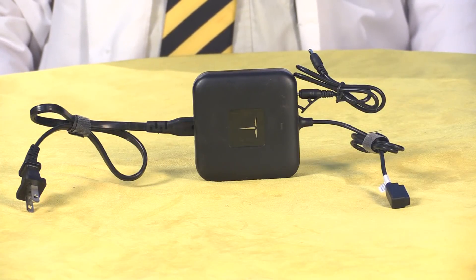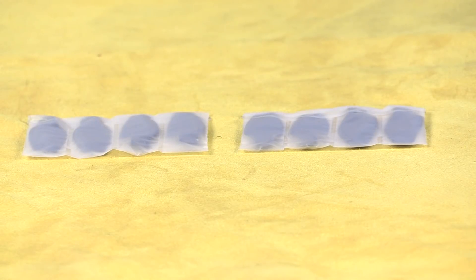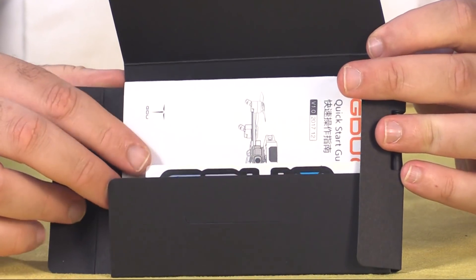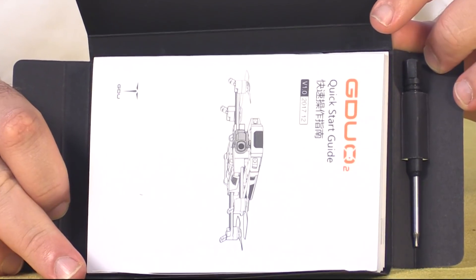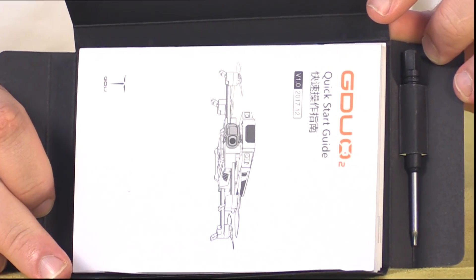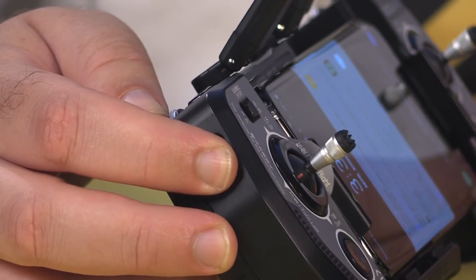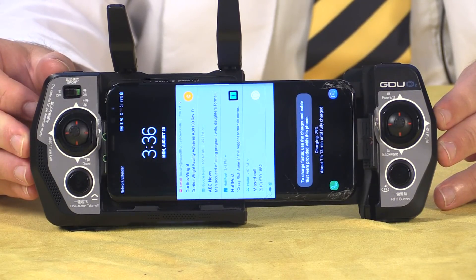The kit also includes a charger for the controller and the battery, as well as a full set of spare propellers. This packet includes a comprehensive set of documents as well as a screwdriver for changing out the propellers if necessary. When you're ready to go flying, power up the radio first and then the aircraft — touch the power button and then press and hold for three seconds. Once you are connected, you'll see video and telemetry on your smartphone.